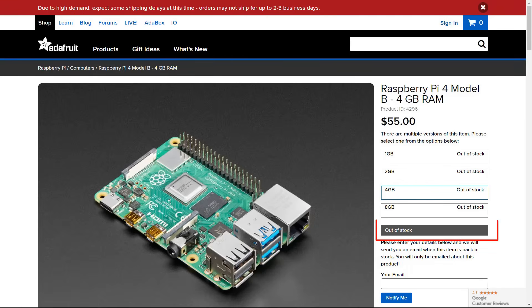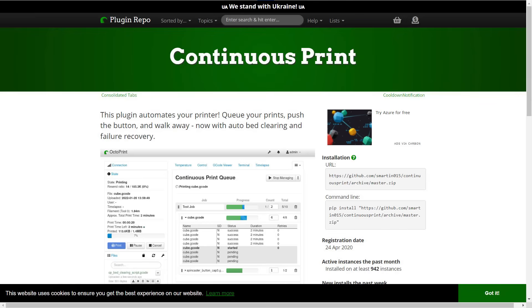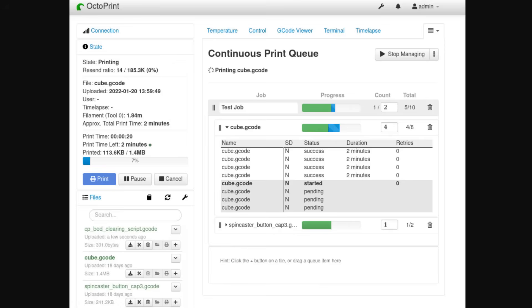The biggest advantage of this 90-degree belt kit is that it allows you to print multiple models or loop the same model continuously. For printing multiple models, there are a few options. You can get a Raspberry Pi, but due to chip shortage, a 4GB Raspberry Pi 4 — supposed to cost around $50 — is now only available from scalpers and may cost you $200. If you can get one, install OctoPi and use the Continuous Print plugin to send multiple jobs to the printer. It will print one after the other, and you can also change the count number to print the same model as many times as you want.